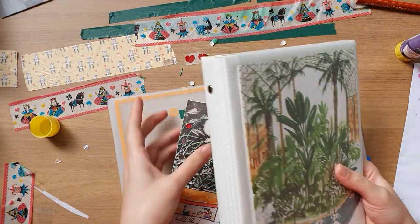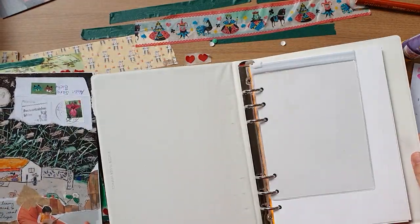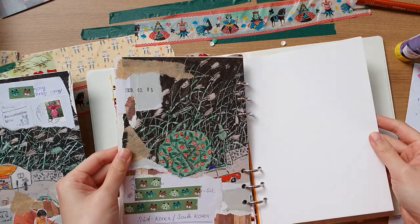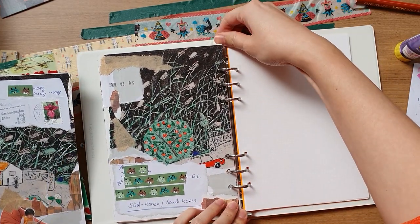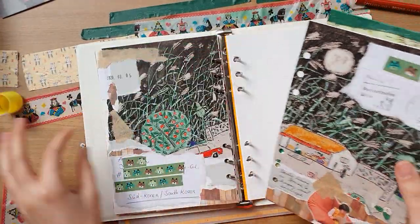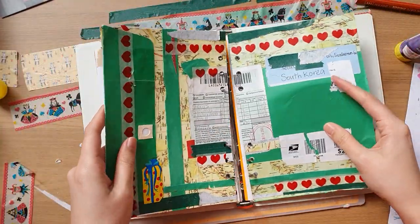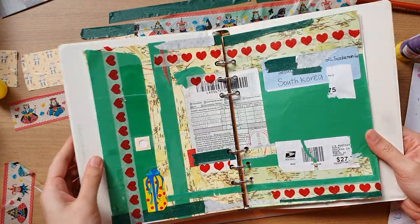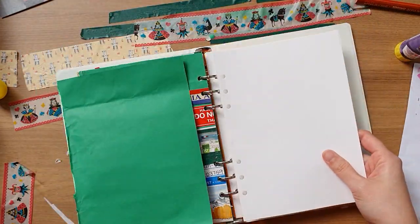The final act in this whole process is opening up your binder to the last page, opening up the rings, and sticking it in. It always looks nice when it goes into the binder. And then I'll do this back side as well.